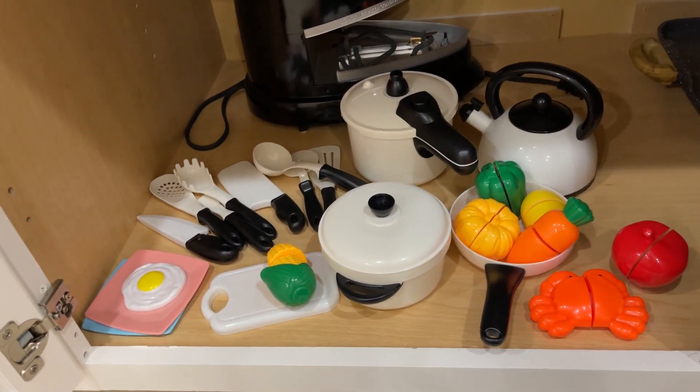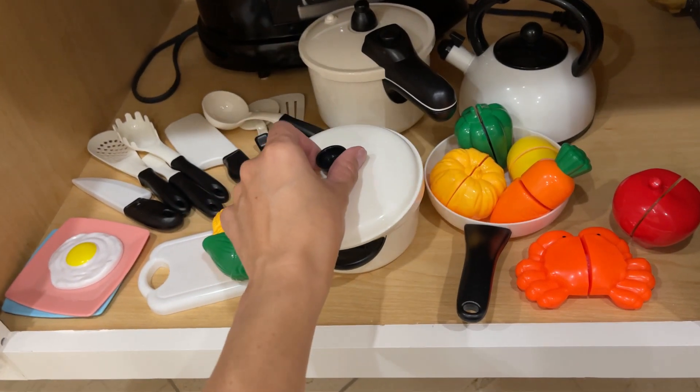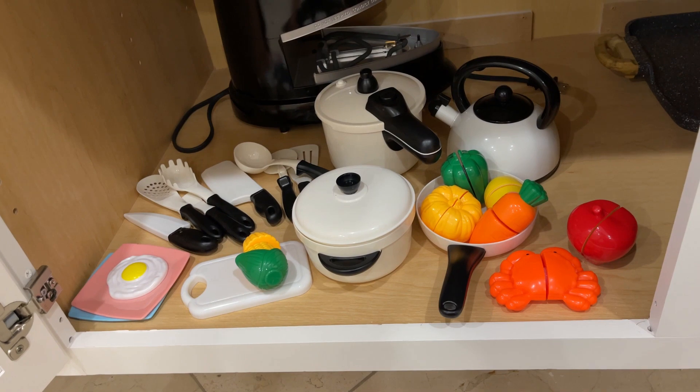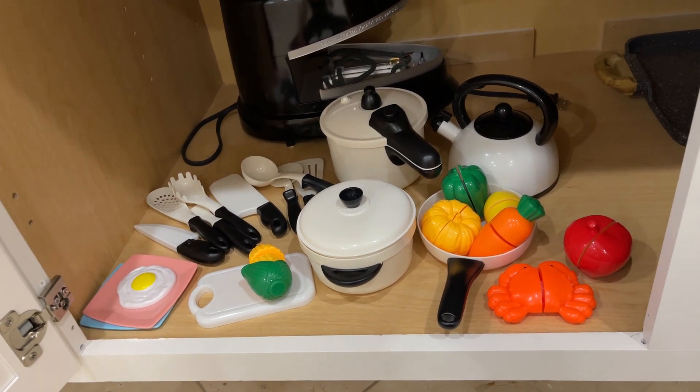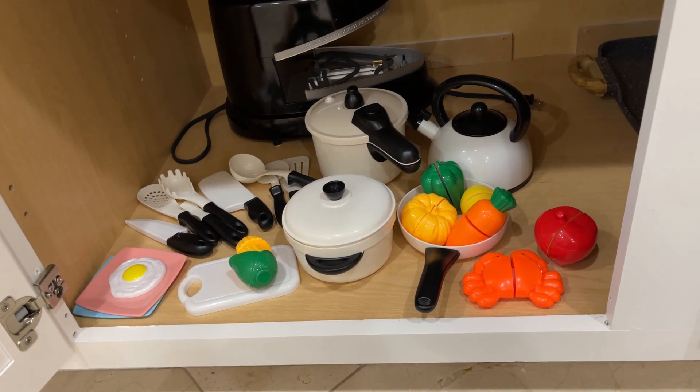I'm pretty happy with this purchase. The quality is really good — the plastic is pretty thick. I know this is going to last for a while, and she will get distracted while I'm cooking because now she has her own set.